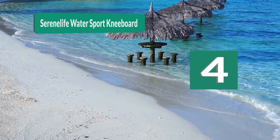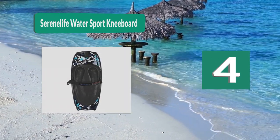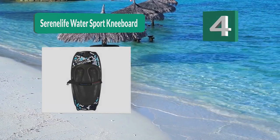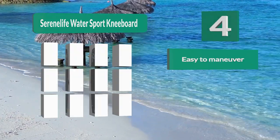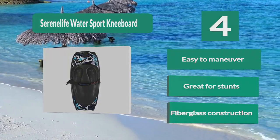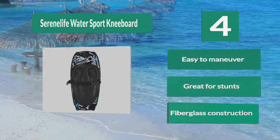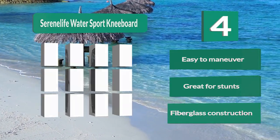Number 4: Serene Life Water Sport Kneeboard. If you are looking for a best kneeboard that is budget friendly, comfortable, and durable while still being made of high quality materials, the Serene Life Water Sport Kneeboard is the one for you. One of the top fiberglass kneeboards on the market, this board will take your skills from good to excellent in no time. Easy to maneuver. Great for stunts. Fiberglass construction.